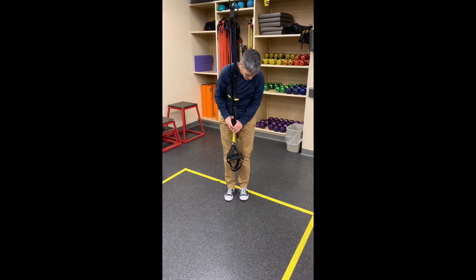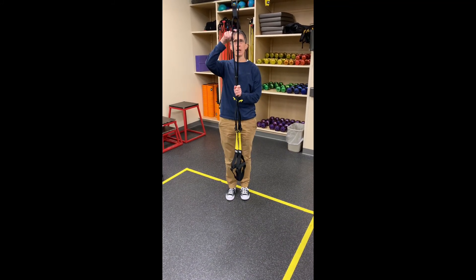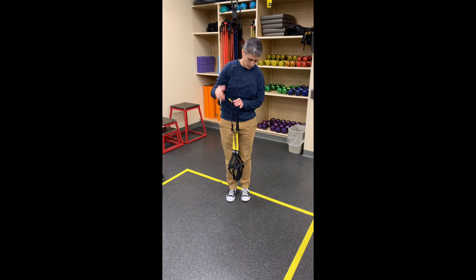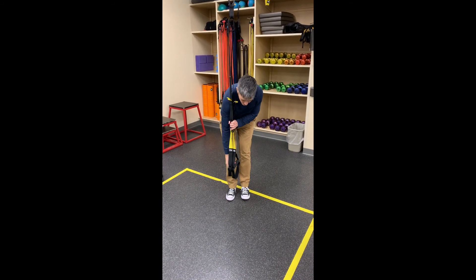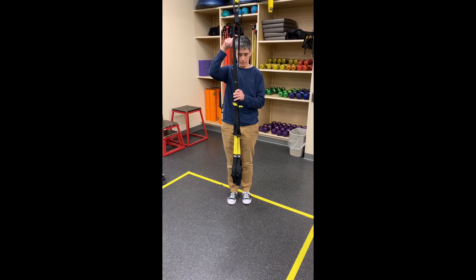Once I got it down to where this part is about even with my mid shin, I just double checked that the leveler is at the bottom, and with it at the bottom, my handles are level — which they are. If they weren't, I would just make them level and then reference the leveler, because it has to be at the bottom.